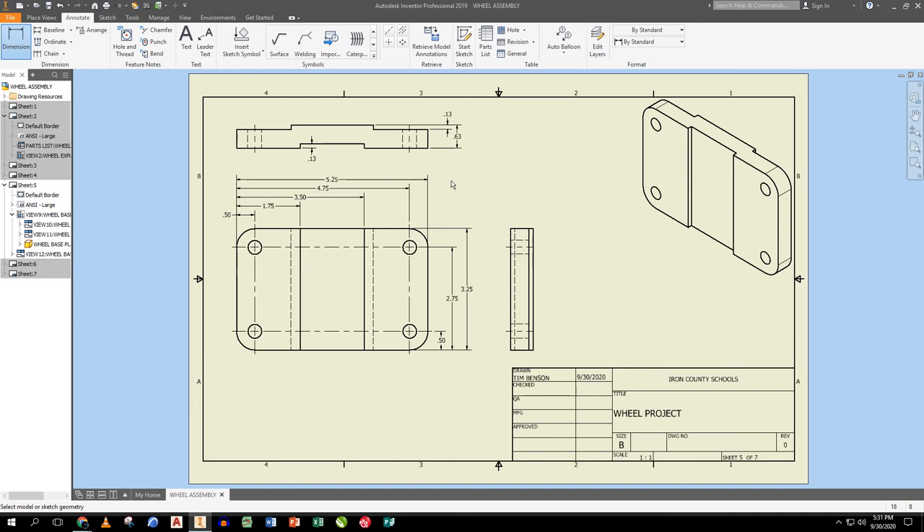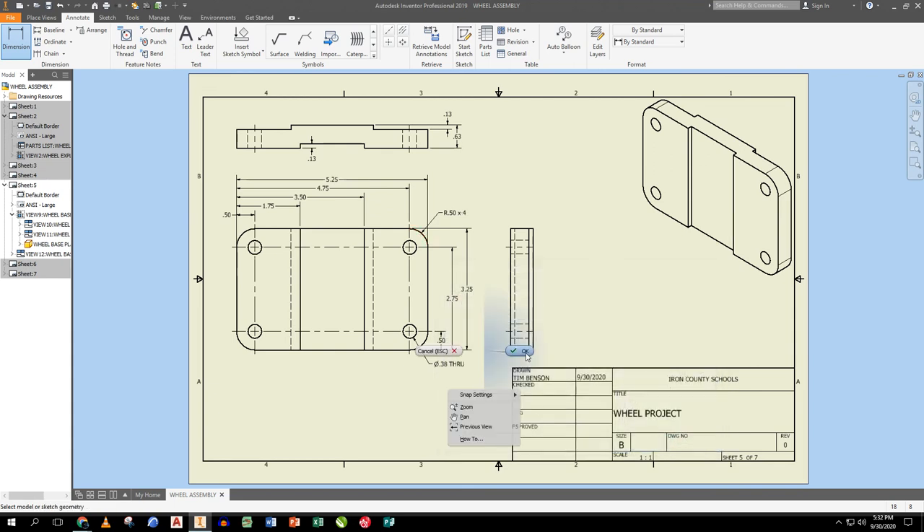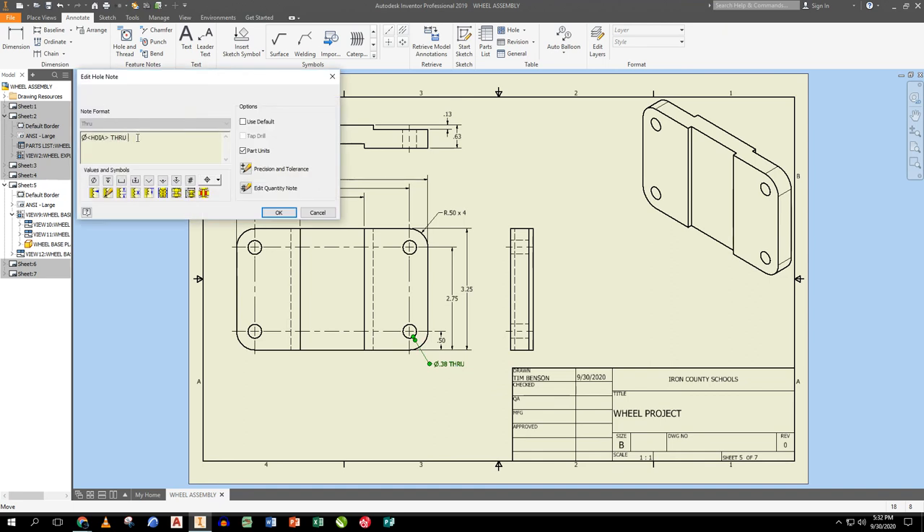I use the hole dimension tool on these holes and dimension the fillet in the corner — making sure I get the fillet marker. I annotate it as '4x' since it occurs four times. I do the same for the counterbore holes down here, marking them as '4x' as well.